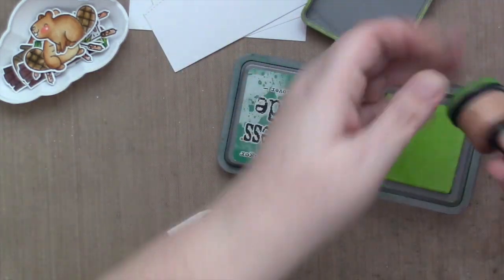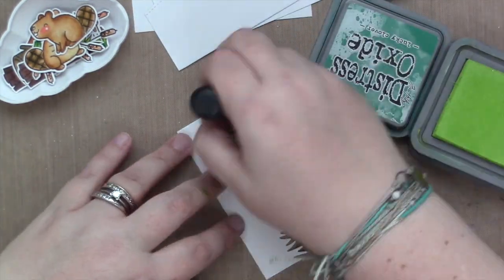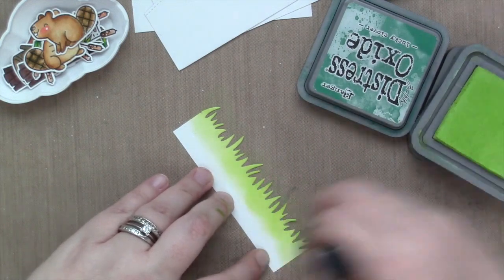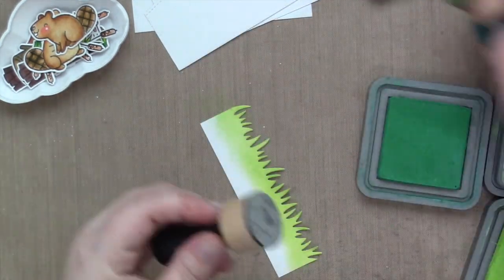Next, I am using the stitched hillside borders and the grassy border to die cut the backgrounds of my card. I cut it all out from 80-pound white cardstock from Lawn Fawn.